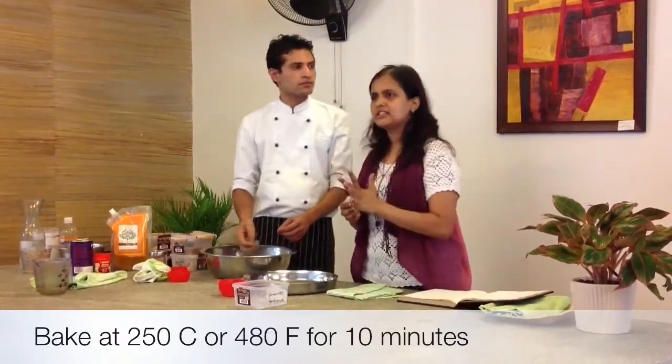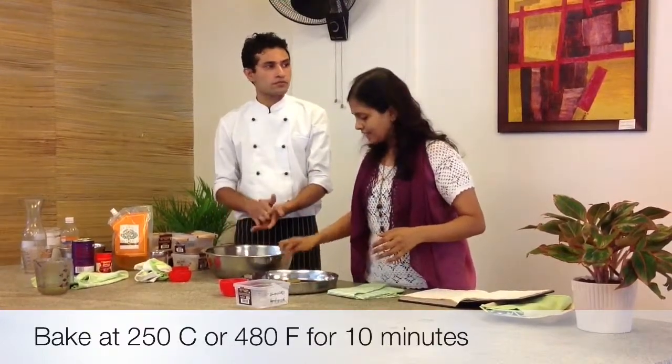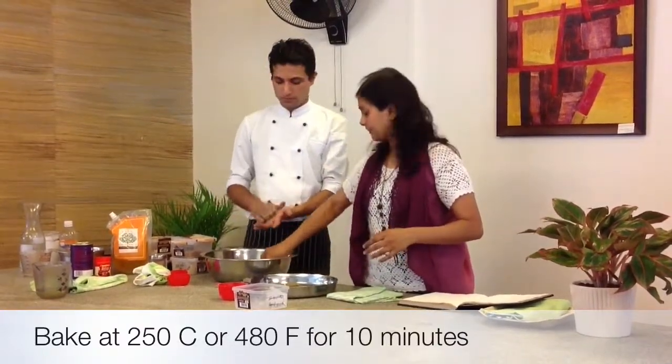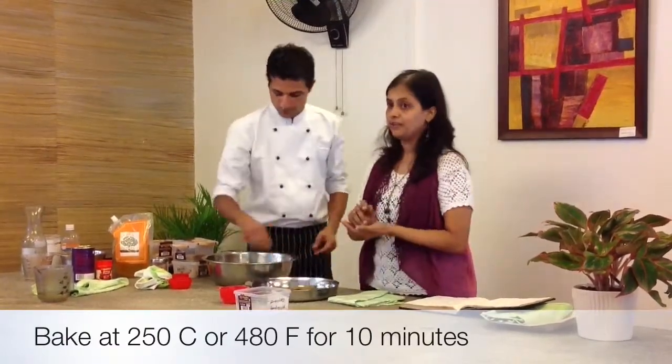If after 10 minutes you feel you need a little more baking — and keep in mind ovens differ, temperatures may vary — reduce the temperature to 180°C at that point and then give it another 5 minutes if you feel it needs it.